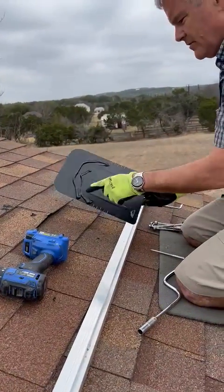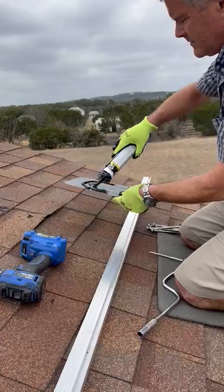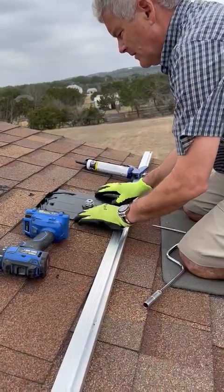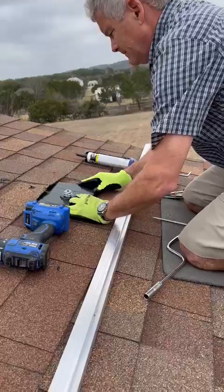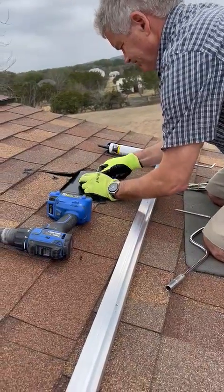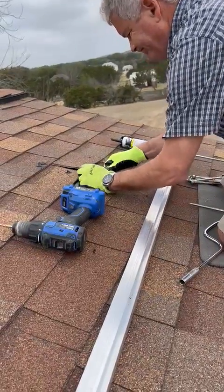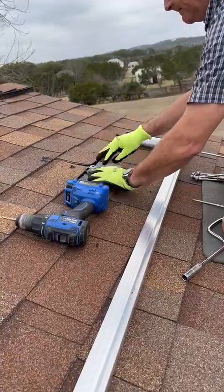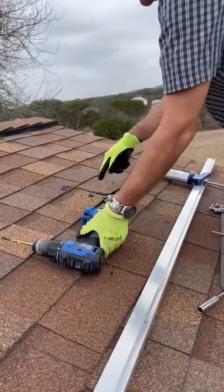This is a flash foot. You put some of this in an arc above it to help hold down the shingles. Slide it in and we're lining it up with the rafter, and after this is in place...